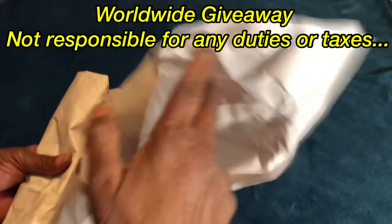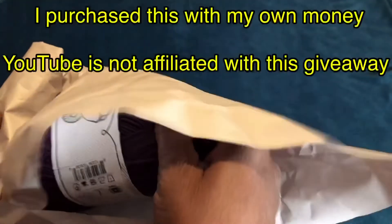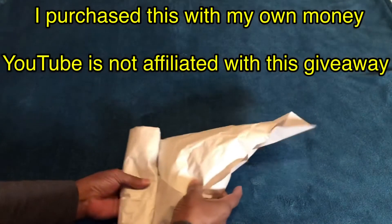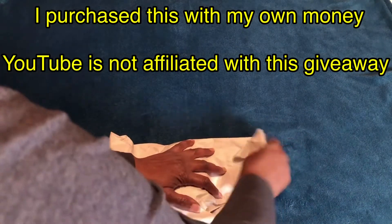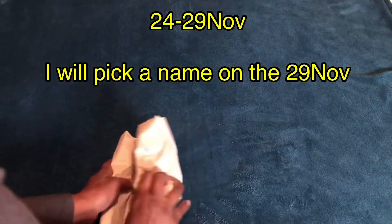This giveaway starts November 24th, Eastern Standard Time, and runs all the way through to November 29th.